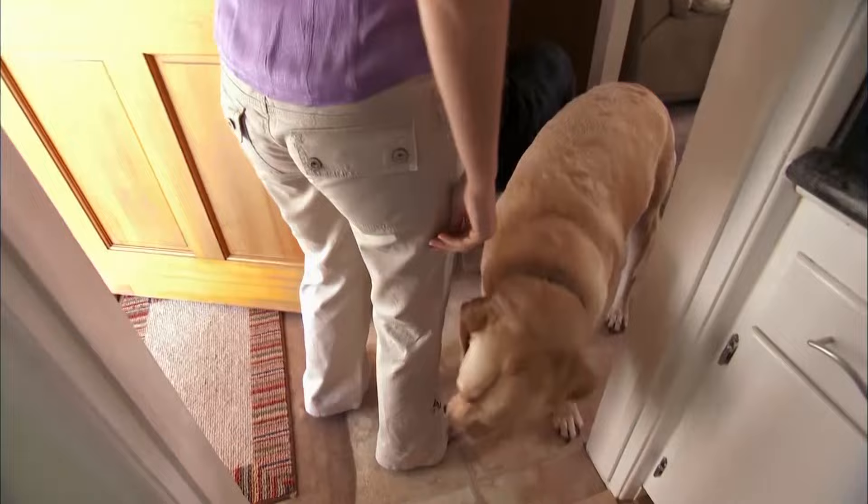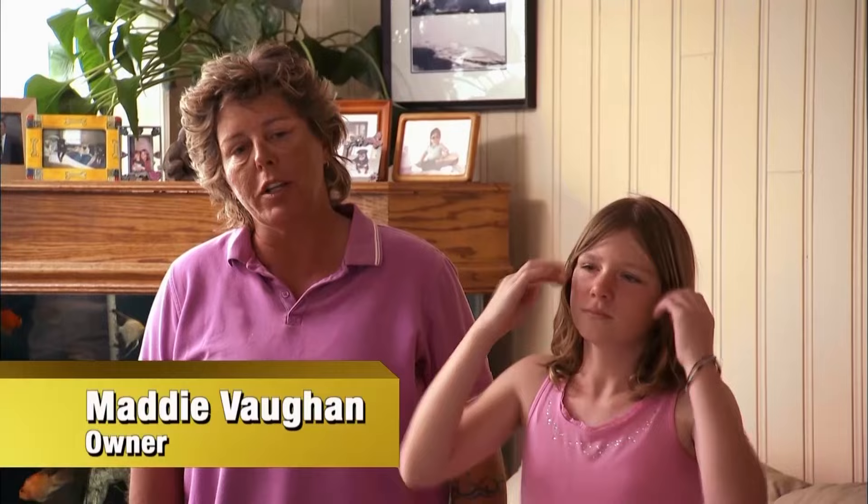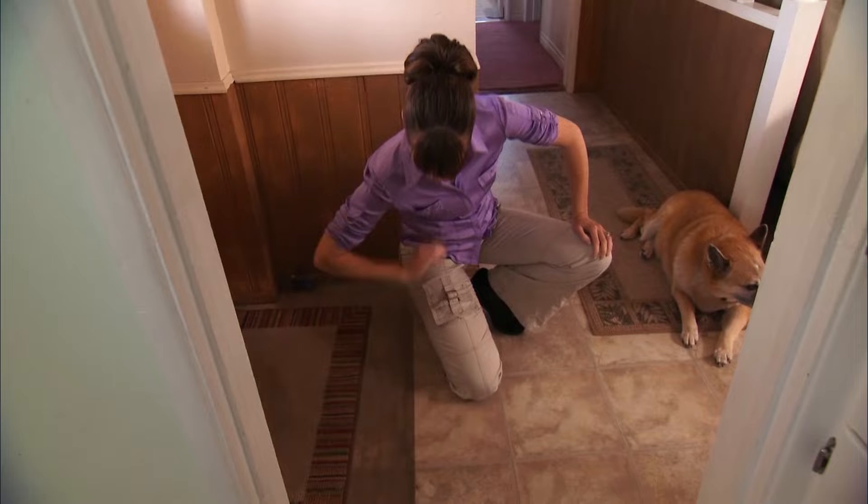There's a static mat that keeps them from charging the door. It gives them a little nine-volt shock so we don't have to worry about them running at the mailman or running out the door when friends come in. Victoria disagrees: a static mat is not a great idea — it can cause a lot of psychological damage as well as being extremely painful. Victoria touches it herself and exclaims: if she felt that electric shock that badly on low, goodness knows what it feels like to the paws of a dog.